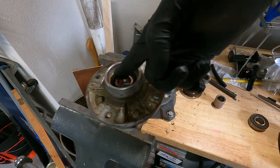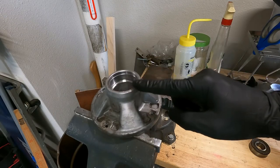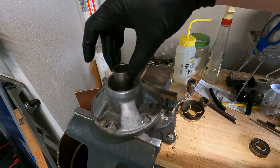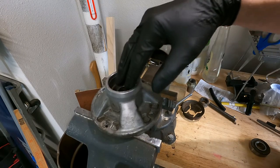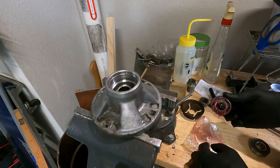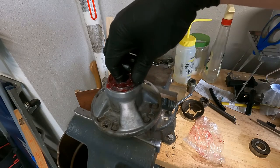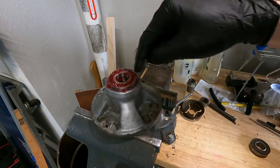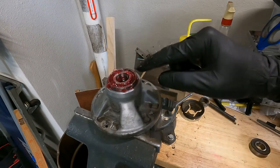Now I'll work some grease around that lip seal to make sure it gets lubrication. Next we need to get the spacer in, the top bearing, and the seal - then the whole assembly will slide onto the shaft in the reverse order we took it apart. I went ahead and pre-packed the bearing. This one's a press fit, so we'll have to get it set in there the best we can and drive it in until it stops. We'll use an old bearing as a driver and get it in as straight as we can.